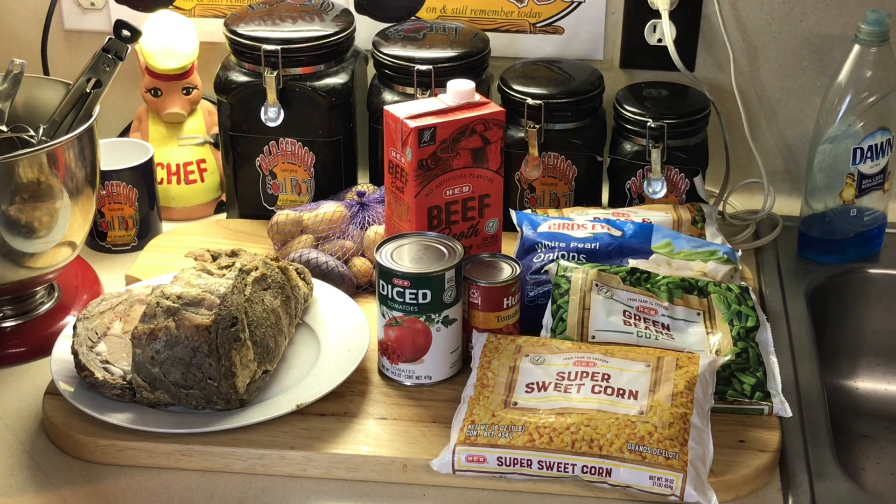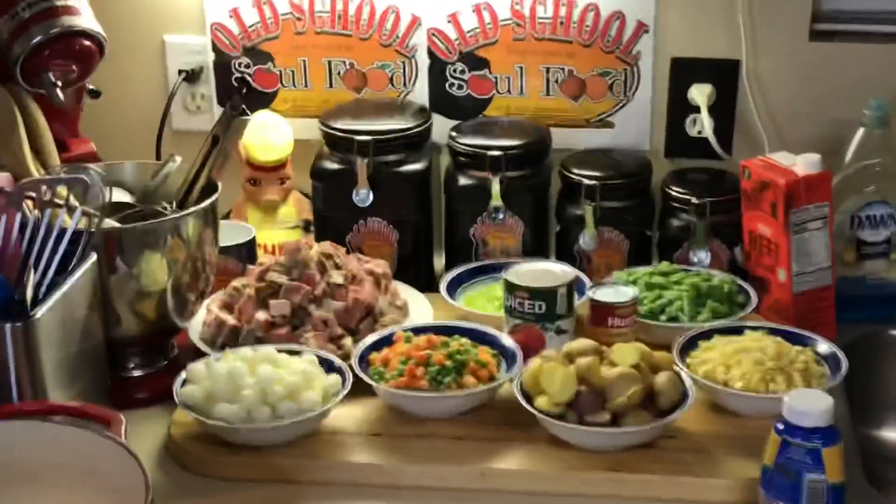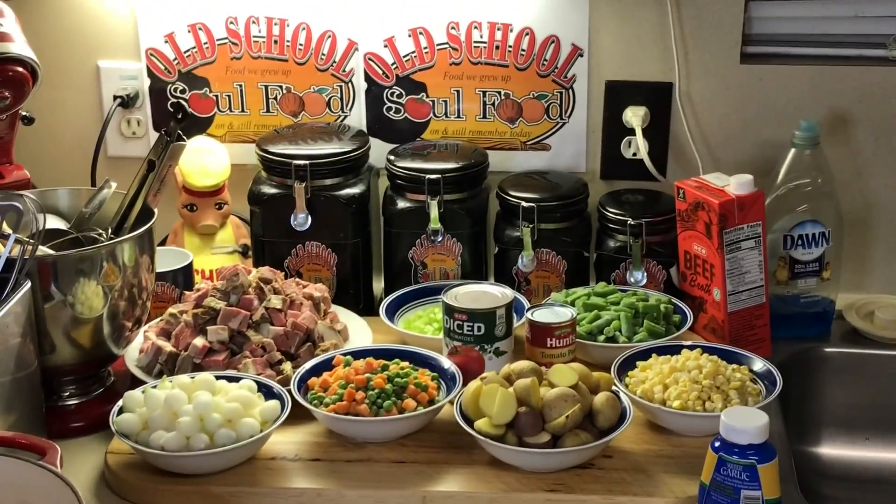I'm gonna dice up this prime rib, quarter up my potatoes, dice up some celery, then come back and put this all together. This is enough to freeze for the winter — like a squirrel getting ready for winter. Whenever I need some beef and vegetable soup I'll just pull it out of the freezer, warm it up. Tonight I'm gonna have some cornbread with it. We will be right back.